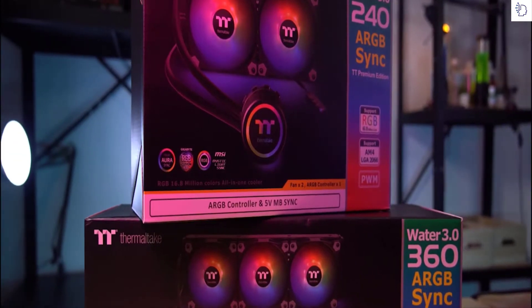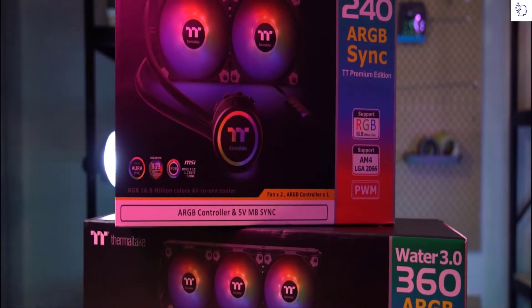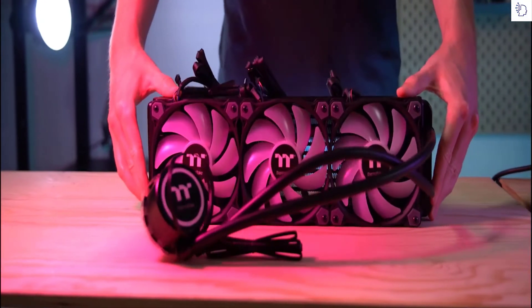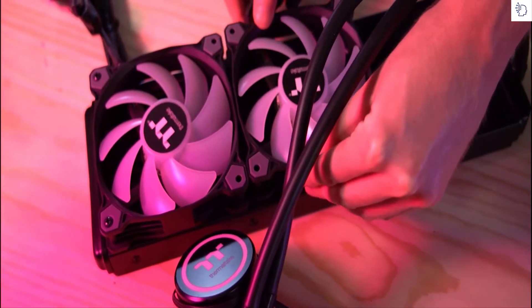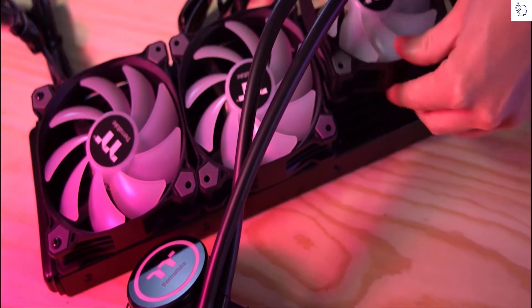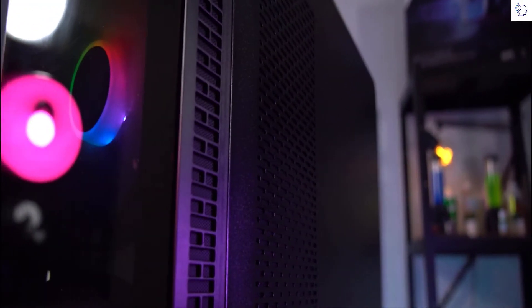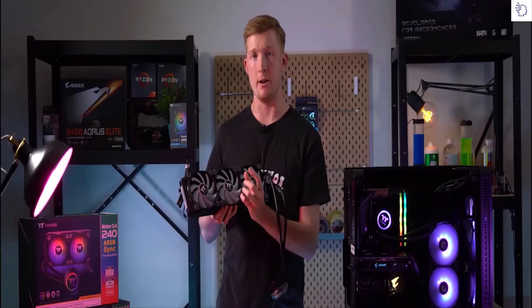Today we'll look at our brand new AIO cooler from Thameltech, which is our revised Water 3.0 ARGB cooler. We've got the Water 3.0 360 edition, which has three 120 millimeter pure ARGB fans. These are specifically designed for static pressure, meaning they pull air from outside the case through thinner gaps and draw it through the radiator itself, cooling the liquid inside — making it much more efficient in tighter, smaller chassis.